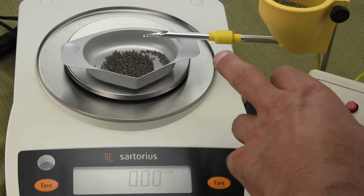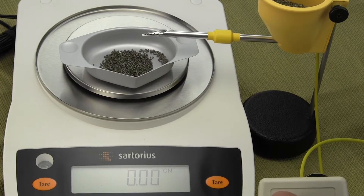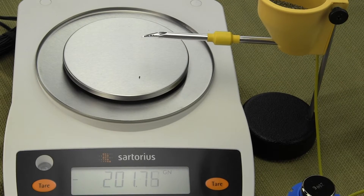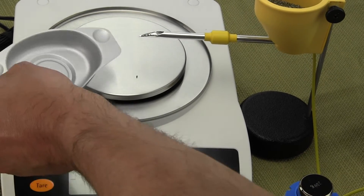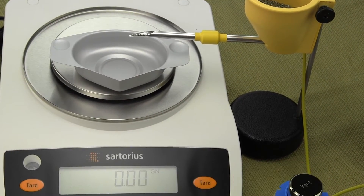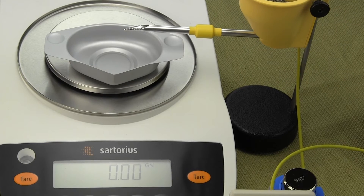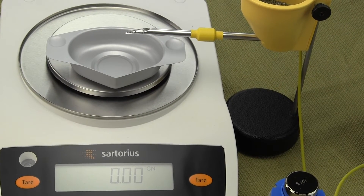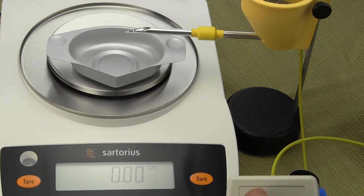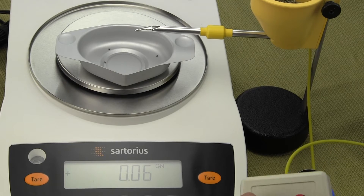We're going to zoom in and show the tip here and the display at the same time. I'm going to drop one grain of powder — sometimes the balance might show it, other times it won't. I'll empty the tray so we have a clean start and can see one kernel being dropped in at a time. I tare the balance — we're in grains — and use the black button. I just dropped one kernel and you can see the balance doesn't pick it up. I drop a second kernel and the balance still isn't sensitive enough. But if I drop in three kernels then the balance shows it.